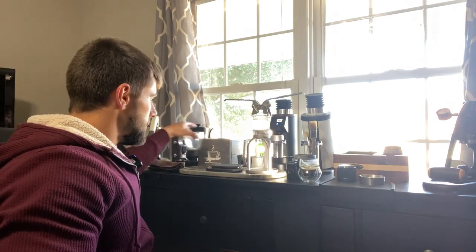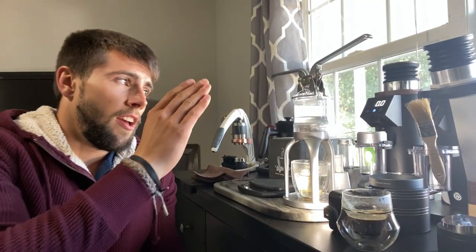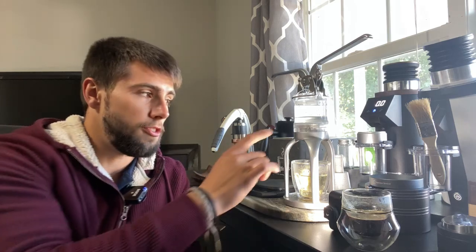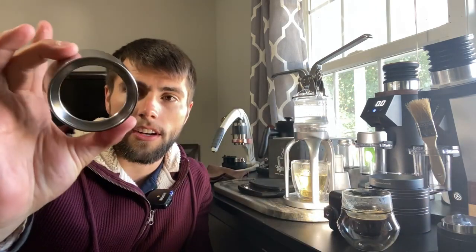The one thing about this unit — because it is a manual espresso machine — you want to make sure that you preheat the unit for a longer time than I did today. I do recommend that if you purchase this unit you buy the stand and also the dosing funnel, because that thing is really nice and allows you to WDT so you can get an even extraction with your bed of coffee grinds.